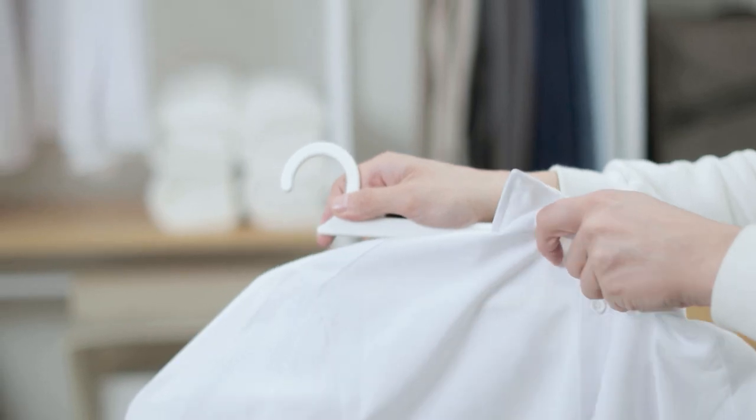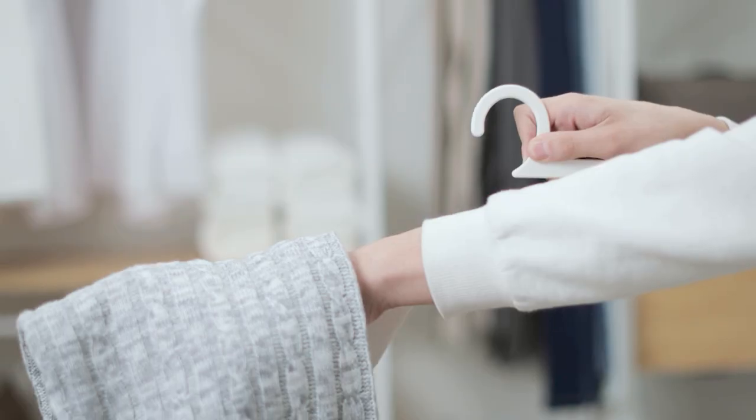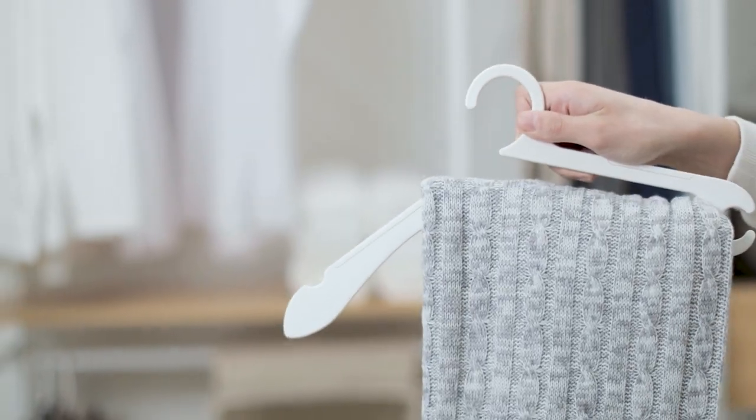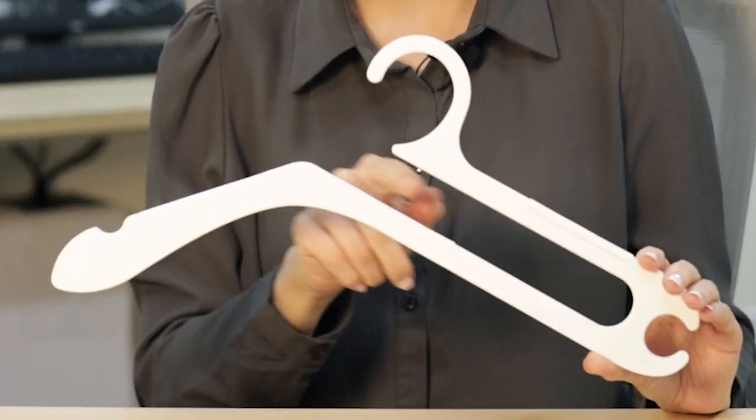It's designed to help you organize all types of clothes quickly and easily. You can hang your tops, bottoms, knits, and even your belt. Just like that. So, how's this possible? It comes down to this unique insert design — it's what allows you to hang any type of clothes in a snap.